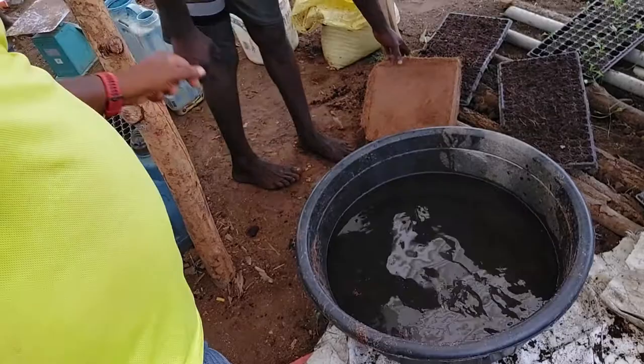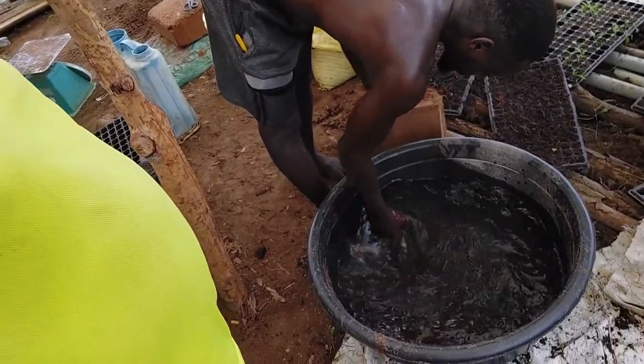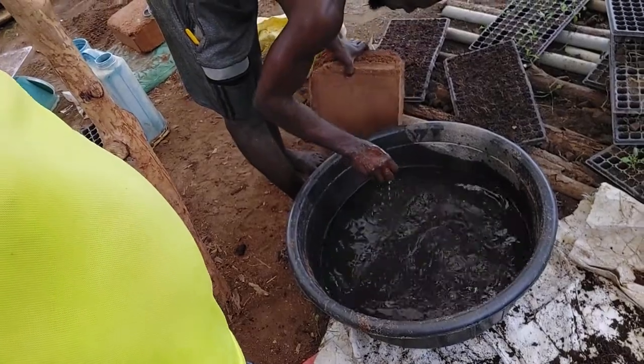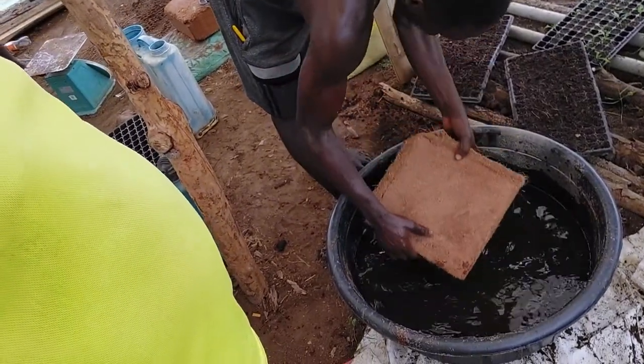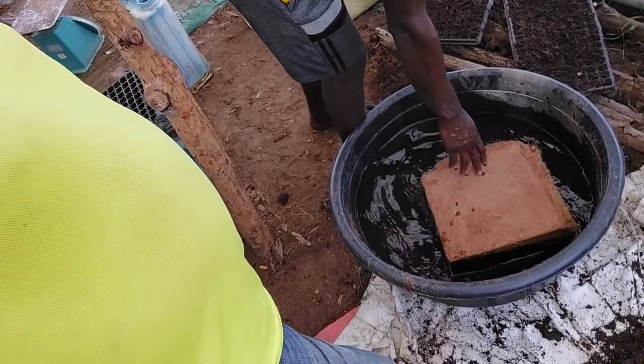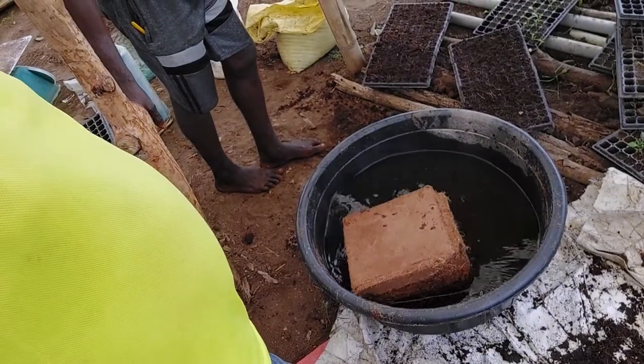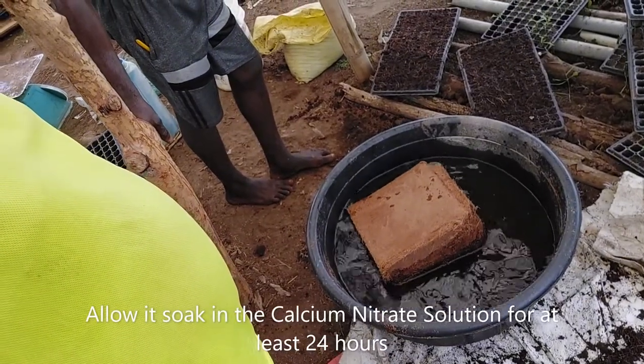Then we mix it thoroughly. Don't mind that he's using his bare hands — these guys are just rugged like that. But then we drop in the cocoa peat and you know the rest of the journey. Just allow it to soak in. We leave it in there for a minimum of 24 hours and let it soak.